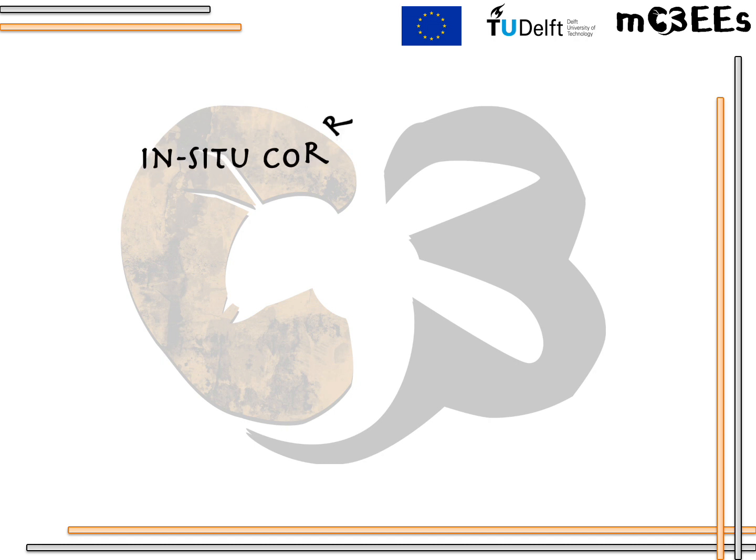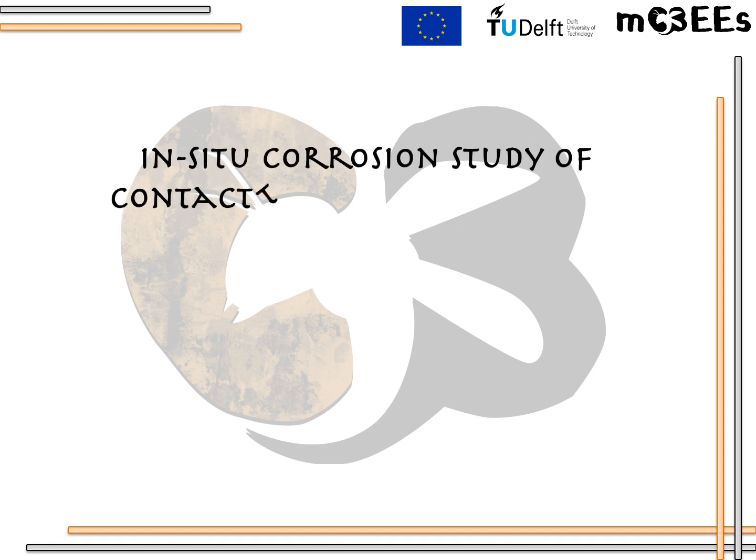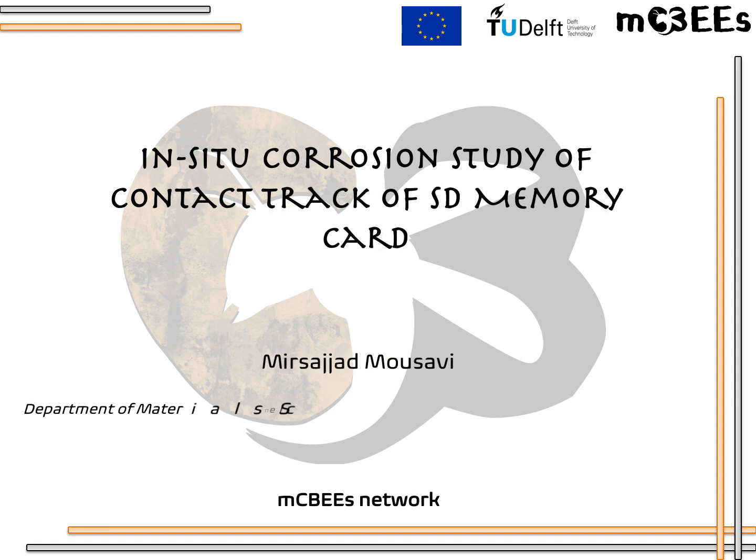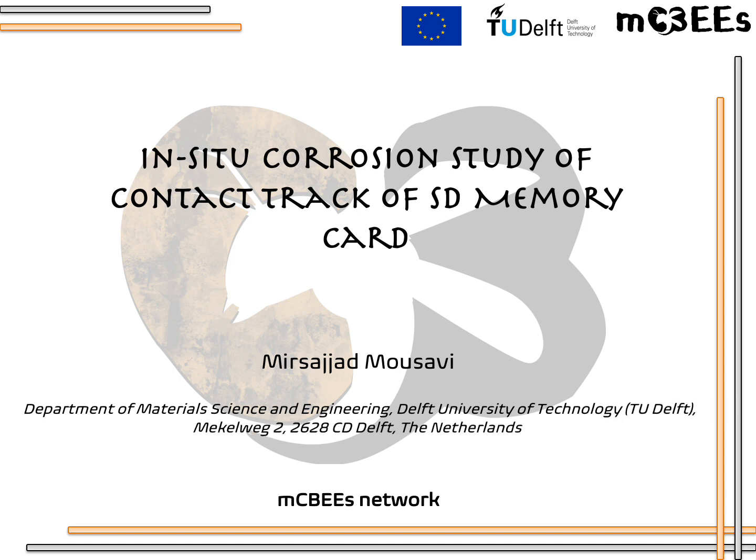Hello everyone. I am Mirsajjad Mousavi from Delft University of Technology. Here I am going to talk briefly about in-situ corrosion study of contact track of SD memory.